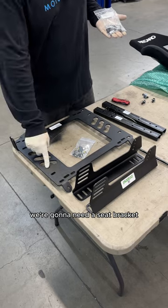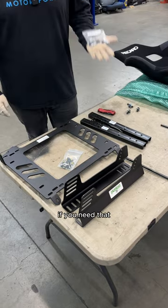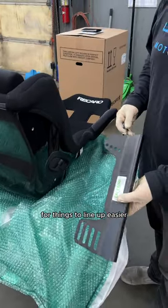Today we're going to show you how to install a seat. We're going to need a seat bracket, side mount, sliders in order to move your seat if you need that, and some hardware to help things line up easier.